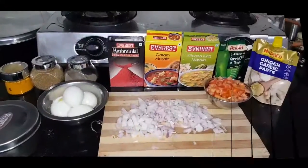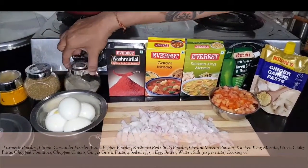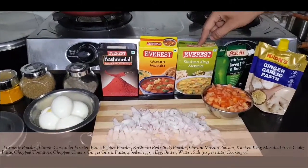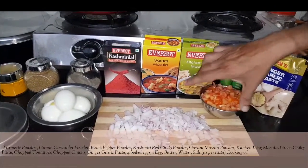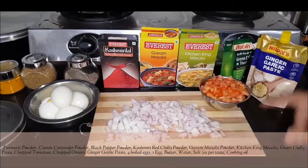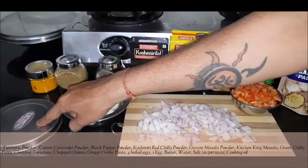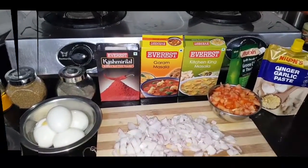Anda Gotala banane ke liye hamein chahiye: turmeric powder, cumin coriander powder, black pepper powder, Kashmiri red chili powder, garam masala powder, Kitchen King's masala powder, green chili paste, do barik kate hue tamatar, do barik kate hue pyaaz, ginger garlic paste, ek raw egg, char boiled kiye hue ande, butter, salt, cooking oil, and water.